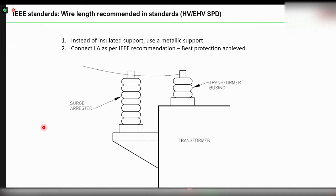Similarly, in the IEEE standard — IEEE 142 — you can see the same recommendation. You have the transformer, the transformer body, and the line comes in, with the surge arrester directly mounted on the transformer body. These are the recommendations found in both the IEC and IEEE standards.